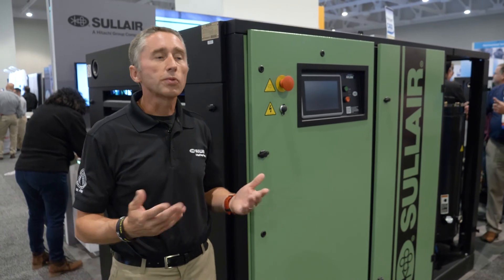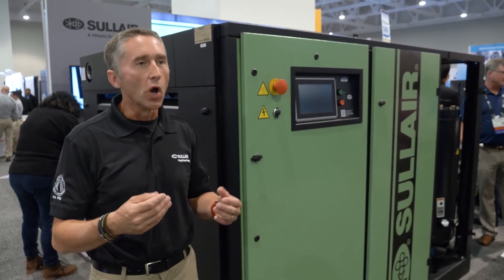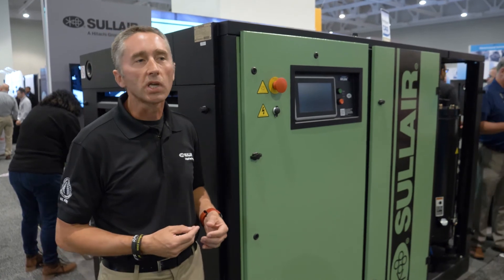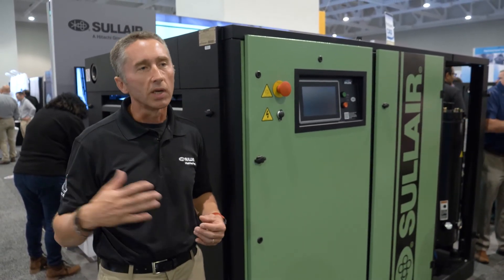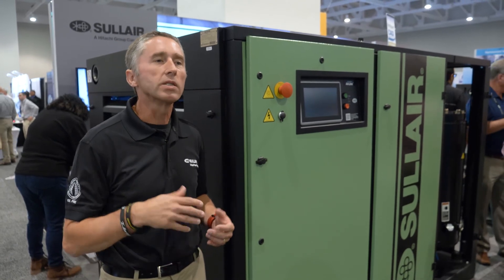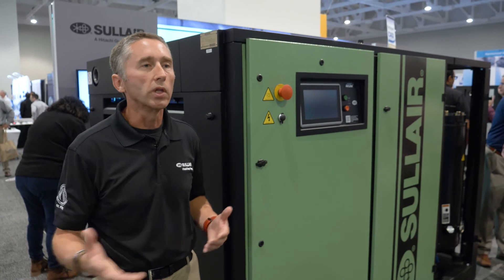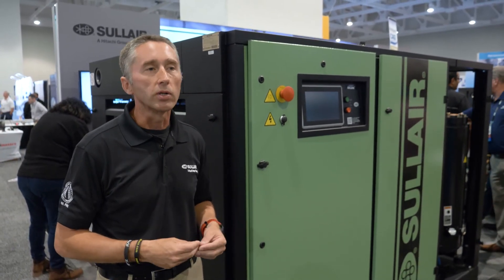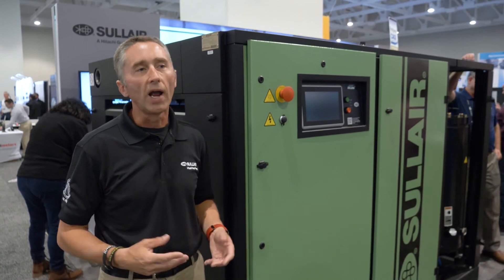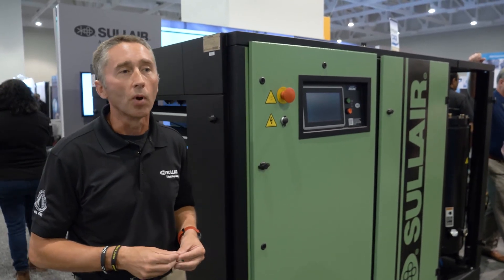Here at the expo in Nashville, we've been very busy since they opened at noon. We've had lots of customers come by, and we have a couple of our distributors here as well, which makes it really nice — they can bring customers to us, and if customers want to know who to work with locally, we can connect them to our distributor. So far we're only a couple of hours in, but we've been very pleased with the traffic and the questions. People are very interested in learning more about Sullair products.